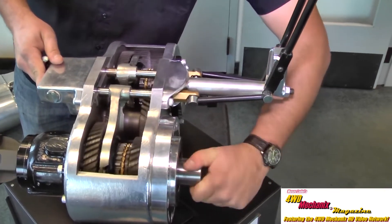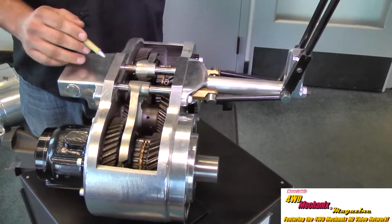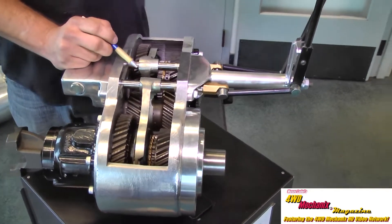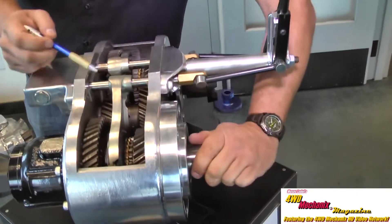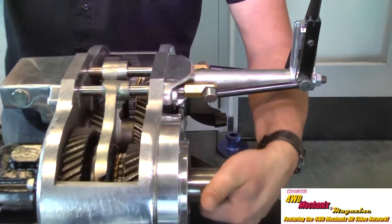Now we have four-wheel drive, and a huge benefit of our case: we can disengage the rear output axle, and it allows power flow to the front axle only, with nothing going to the rear.